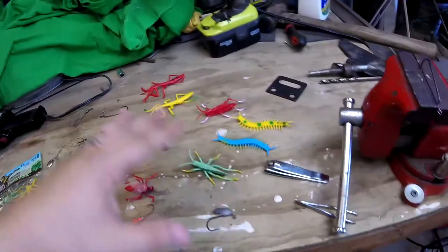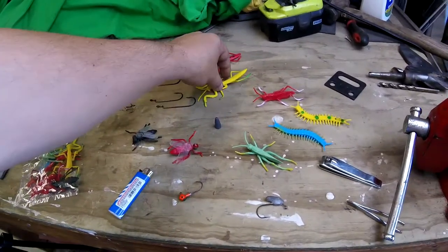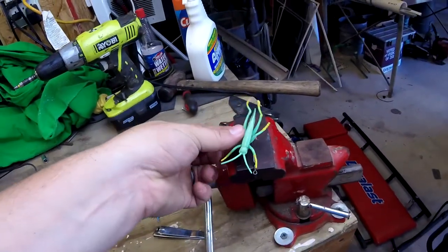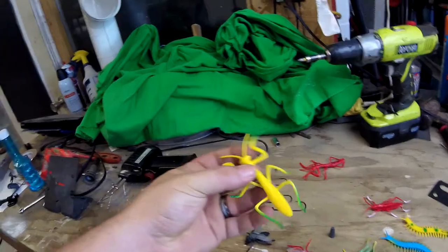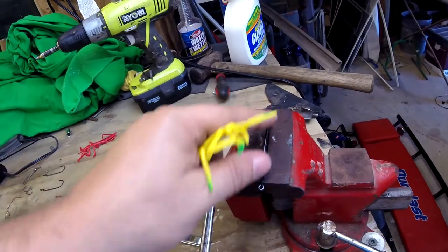You can pick these up from anywhere — dollar store, one dollar, get as many as you want. Now I'm going to show you how to make one with this praying mantis or this cricket, utilizing this hook. For this experiment we're going to use this plastic praying mantis. I've already set it in this vise.